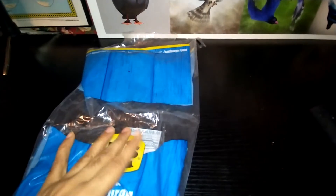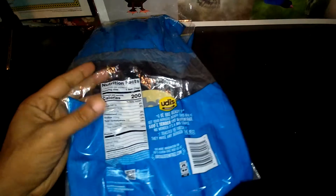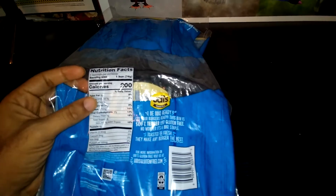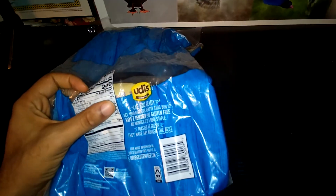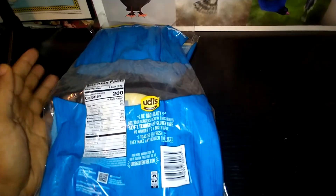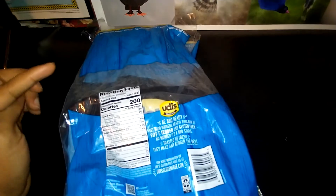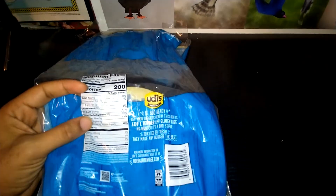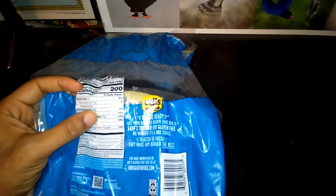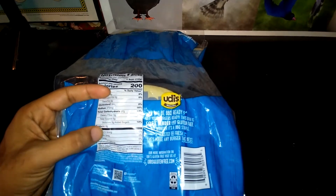These things are delicious, but let's turn it to the back — they need to fix something right here. Four servings per container, serving size one bun. Total fat six grams, daily value eight percent. Saturated fat zero, trans fat zero. No cholesterol. The kicker: no bread should be almost 400 milligrams of sodium — this one is 370 milligrams. Total carbs 37 grams, five grams fiber, and eight grams of protein.